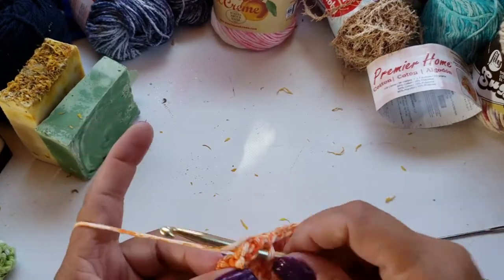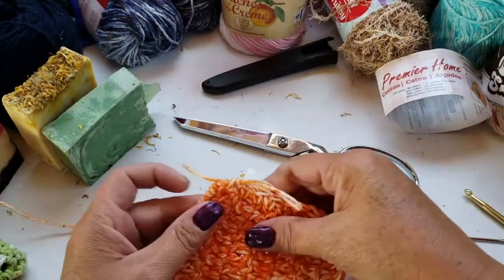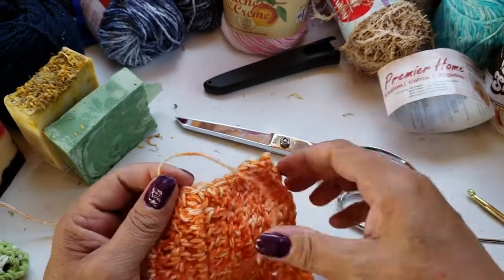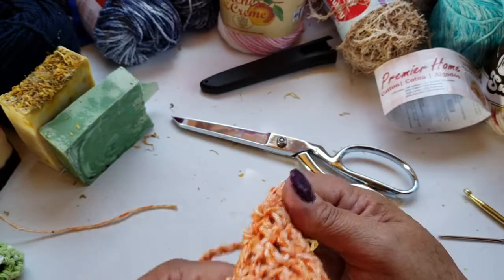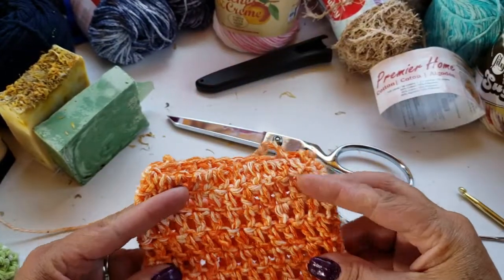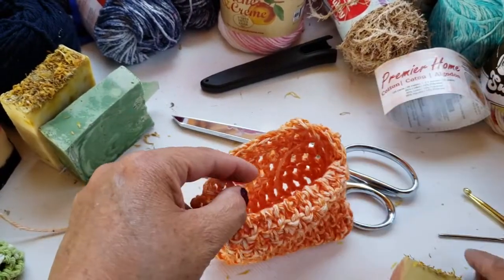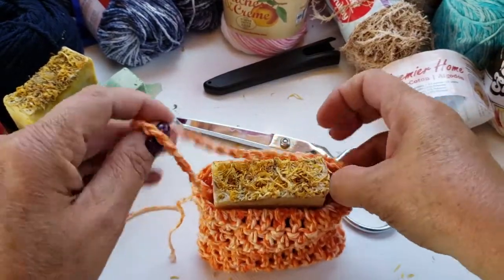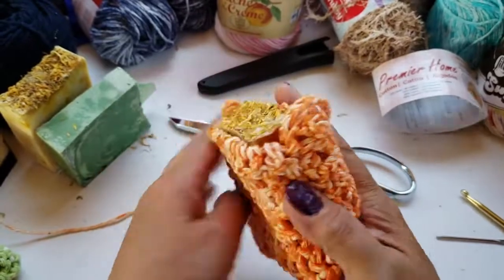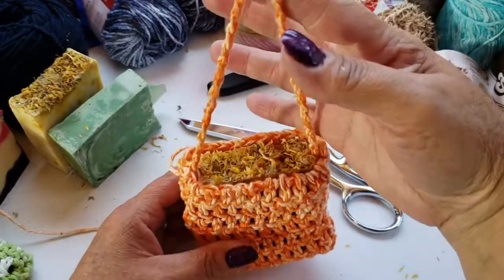It doesn't have to be perfect. We're just going to cut off our ends and then turn it inside out. Of course, you'll want to go ahead and weave your ends in — I'm just leaving them for now to show you how this goes. Then you take your soap and put it straight in there. You can hang it up and use it to bath or shower, then hang it back up and it will just air dry, so you're ready for next time without worrying about it falling on the ground or getting pine cones on it.